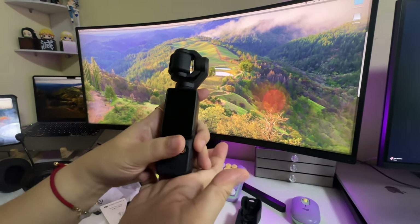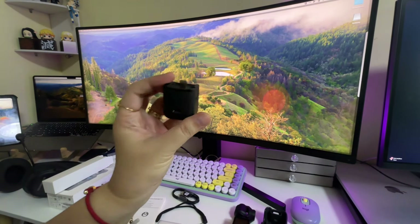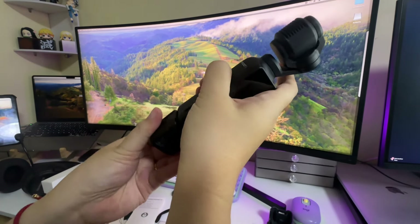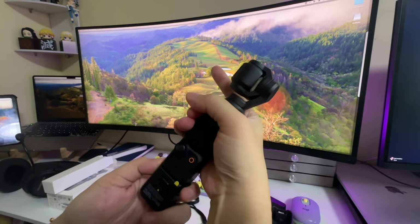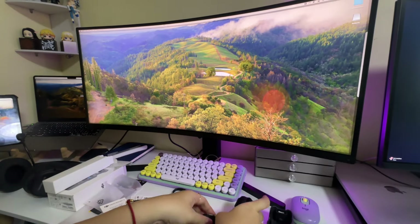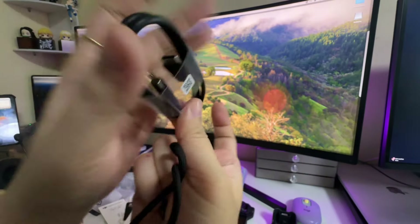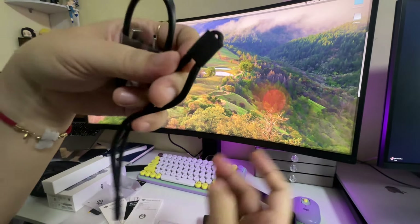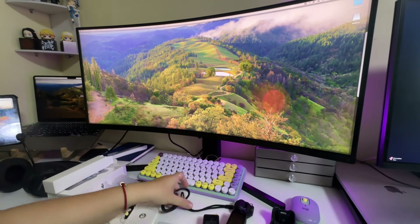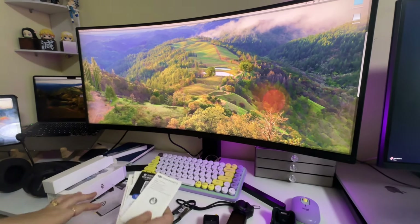So with the standard Osmo Pocket 3, it comes with the camera unit itself and a protective cover. It also has an extension handle so you can hold it easily, because it's so small. Aside from that, we also have a Type-C to Type-C cable for charging, a wrist strap, some really cool stickers, and manuals.